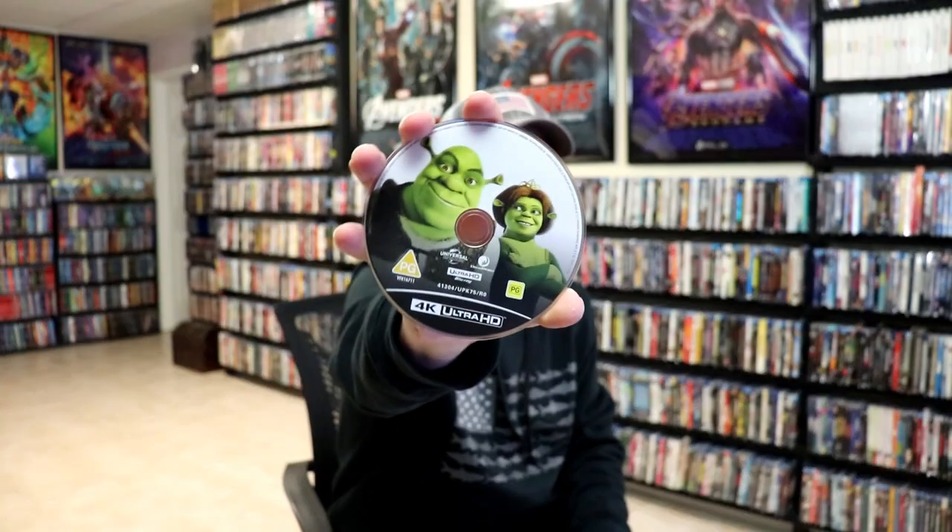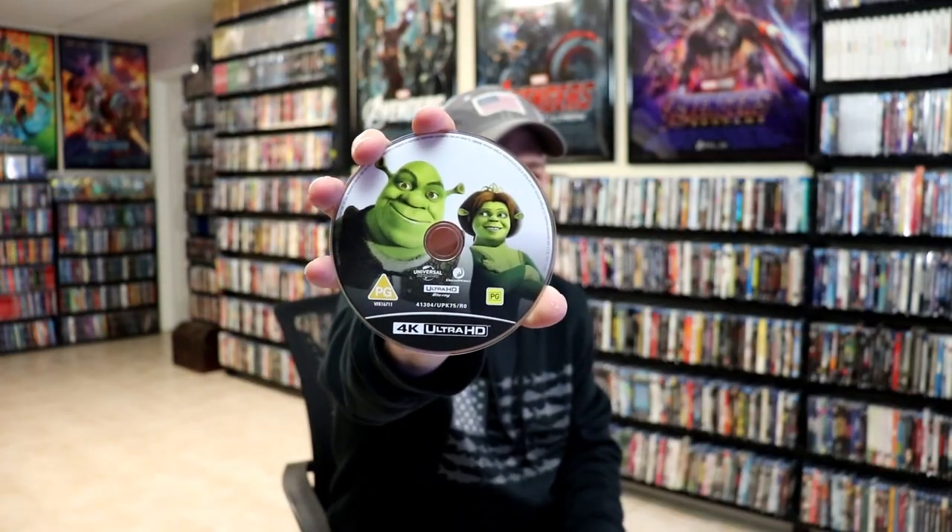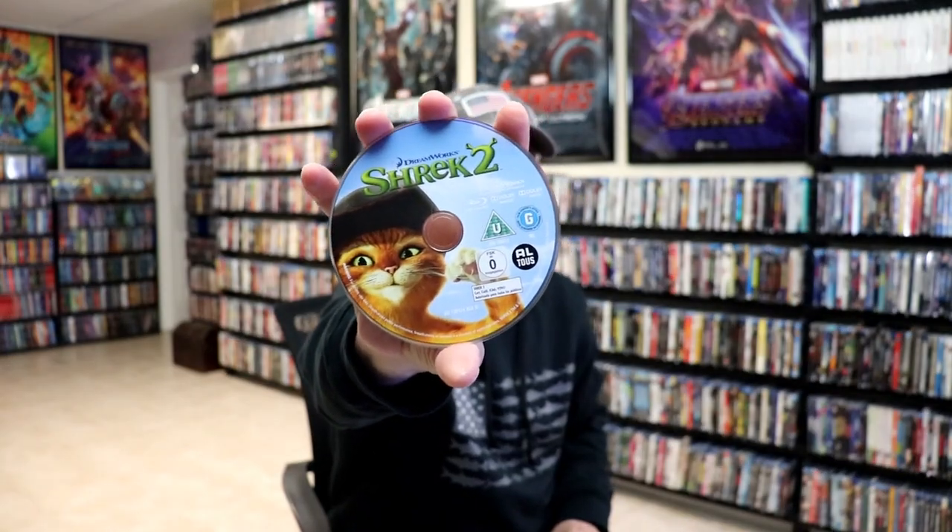On the inside, it does come with two discs. We have our 4K disc here with some disc art, and we have a Blu-ray disc with some different artwork. And then on the inside, we do have some inside artwork as well.